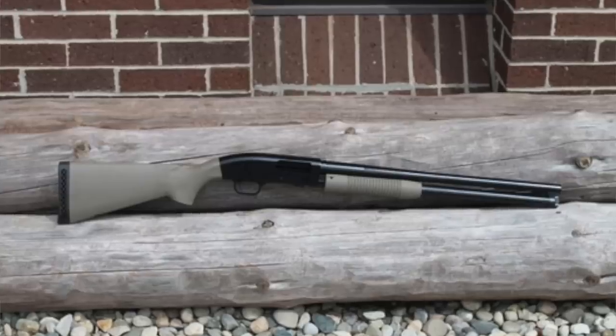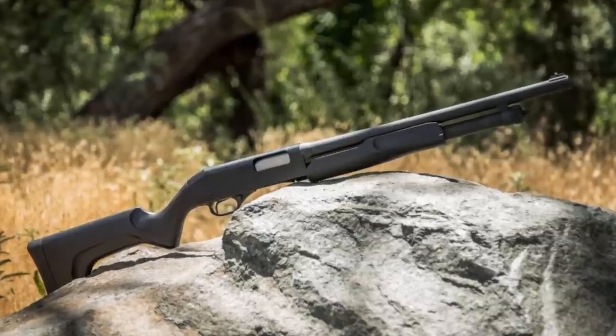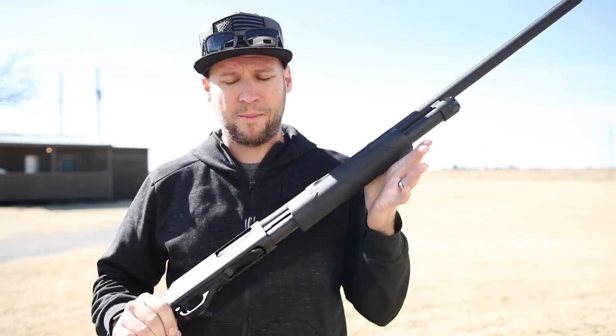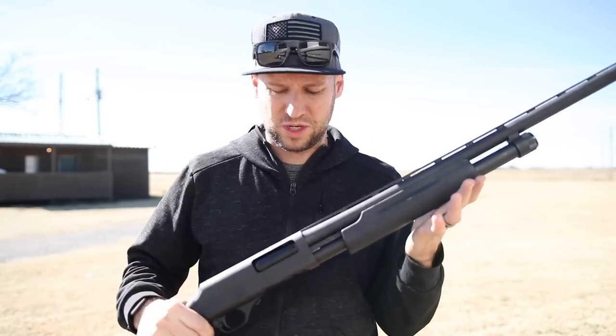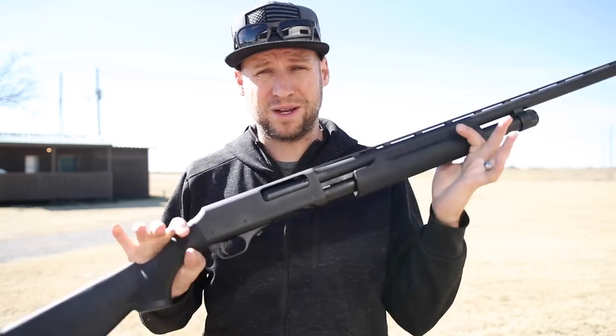There are three really good shotguns that would make an excellent base model for a project like this: the Maverick 88, which is a clone of the Mossberg 500; the Stevens 320, which is a clone of the Winchester 1300; or the H&R Partner, which is what I have, which is a clone of the Remington 870. All three of these shotguns are proven to be excellent, reliable, and less expensive versions of their counterparts. Since I'm going after the Remington 870 tactical specifically, the H&R Partner pump is the best choice for the job.